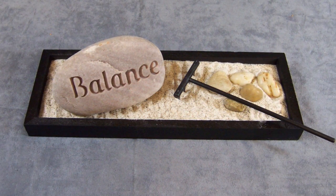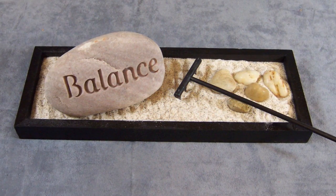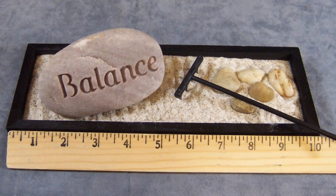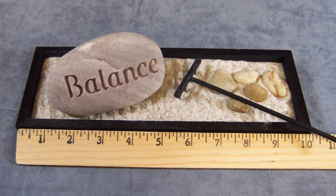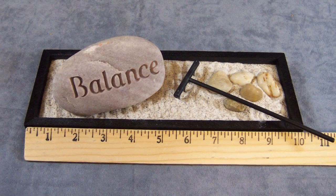Tip 17: Try a zen garden. Sandstones and a little rake mean you can tend your garden no matter how small your living space. For $15 you'll get one 10-inch by 4-inch black wooden box, 12 ounces of natural Idaho sand, one deeply engraved 4-inch river rock, five creek pebbles, and one wooden rake.